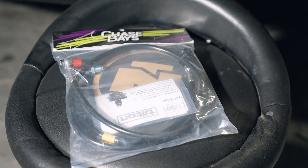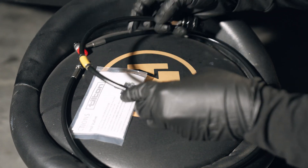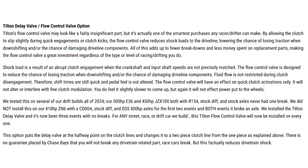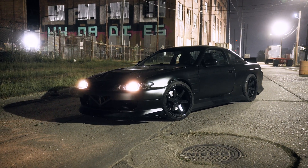Today we're going to be installing a kit from Chase Bays that includes the Tilton Flow Control Valve and all of the pre-cut lines necessary to make it fit. Chase Bays claims they have seen a dramatic reduction of axle breakage in the cars that they run this on, so what better way to put this to the test than to run it on my 2JZ powered S14.